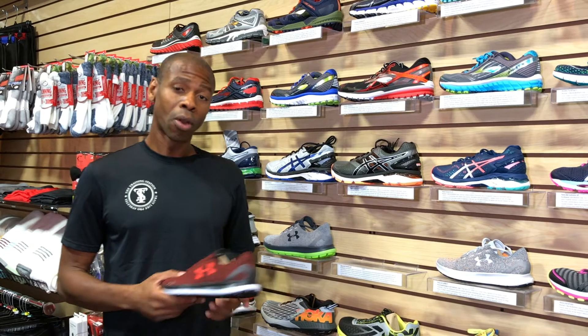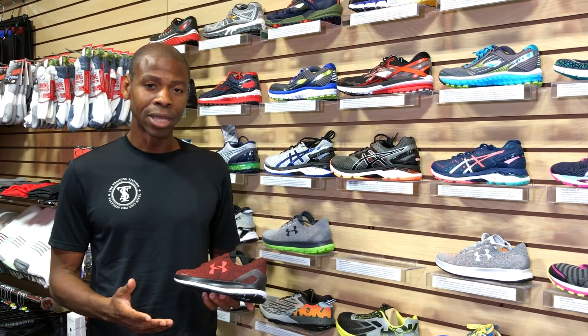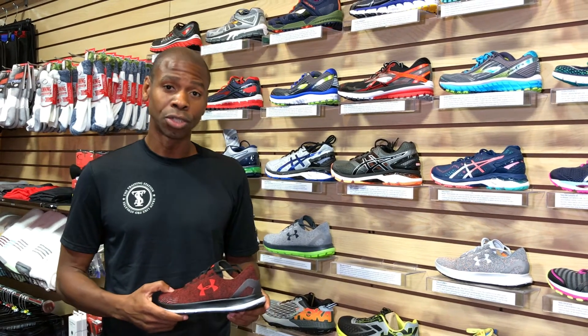The most important part is the midsole, which absorbs and releases energy. And the way it does that has a lot to do with what you feel while running in the shoe.